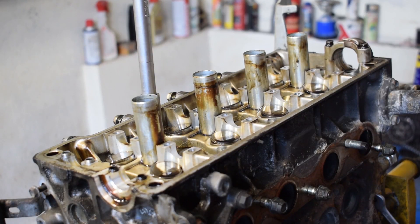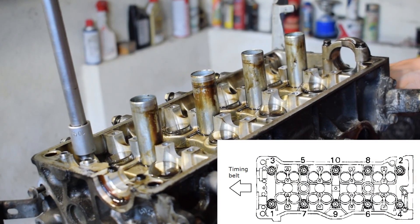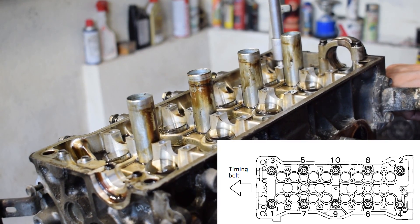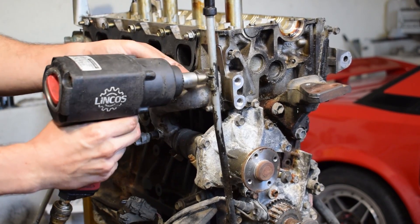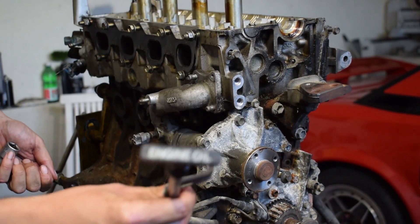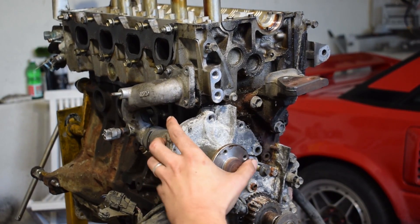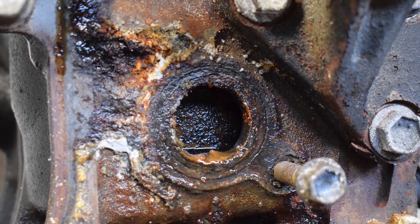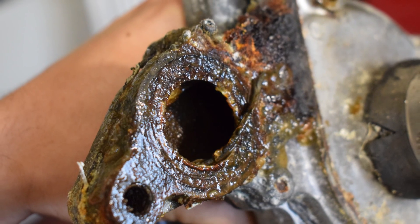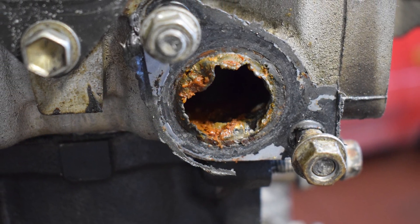The rule for unbolting cylinder heads, crankshafts, and camshafts is the same: always start from the outside and work your way in, unbolting the bolts in several passes. Before removing the cylinder head the water pump needs to come off. The situation in the cylinder head was great and the oil seems to have been changed on time, but I can't say the same for coolant — it looks like the coolant was never changed and tap water was used, because things look absolutely horrible.